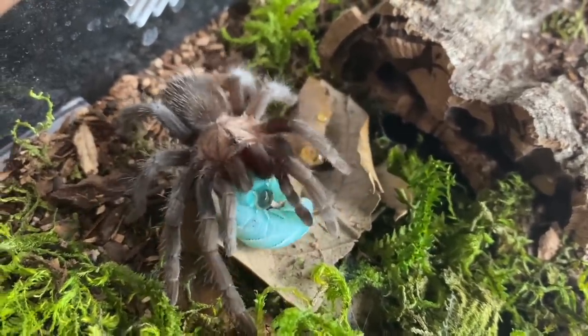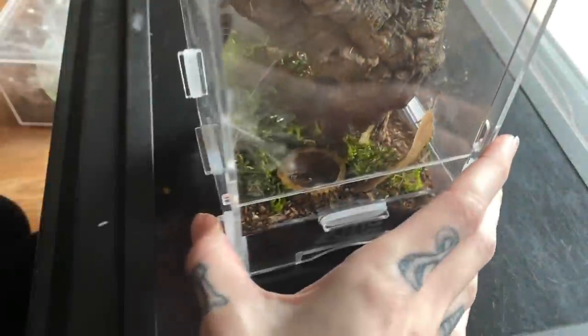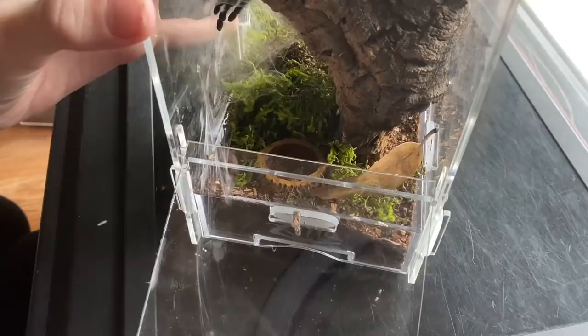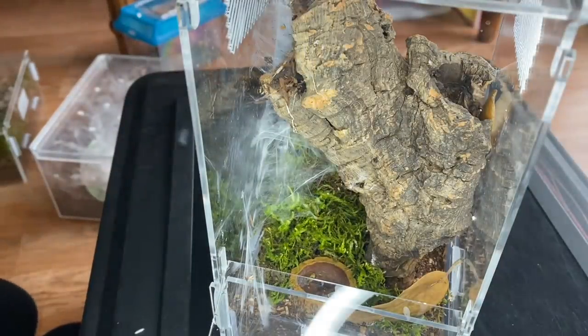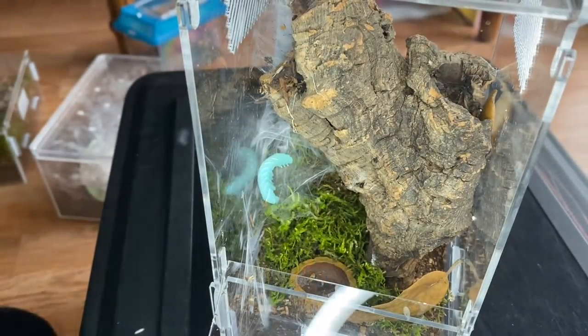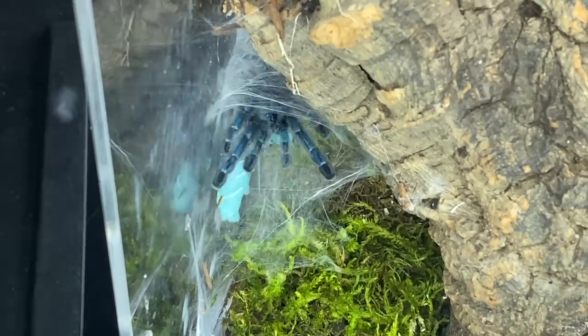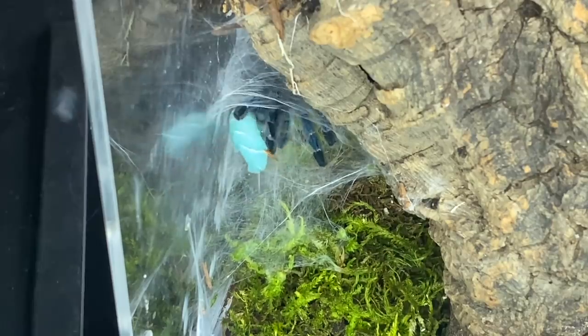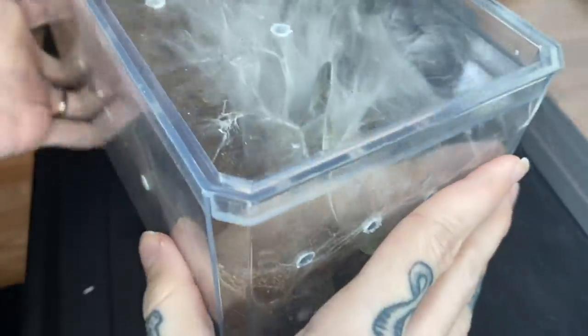That is some intense fang action from such a little one today! Let's try something arboreal — my Caribena versicolor. She's hiding, let's turn some light on her and see if we can get her to come out. I think this will be a pretty good sized worm for her. We're just gonna put it right there — oh, there's that toe! Good job, and look at her — she's super blue and so is the worm!